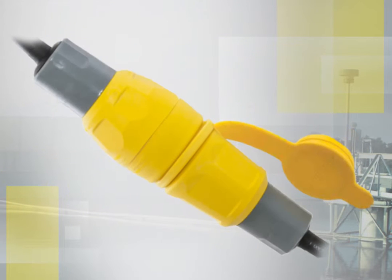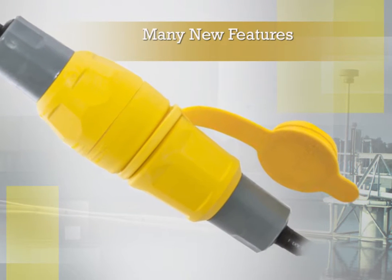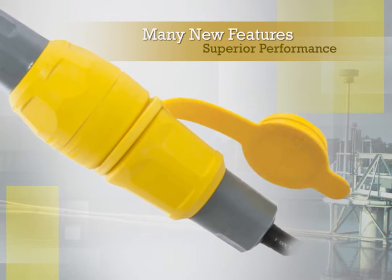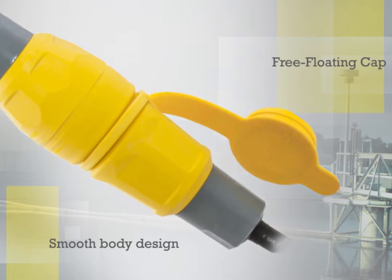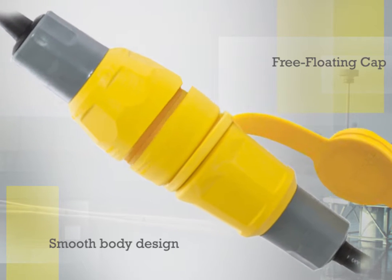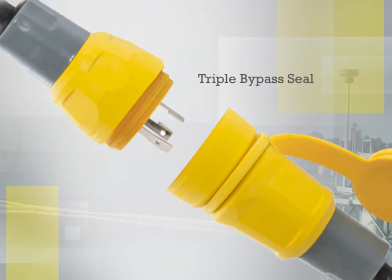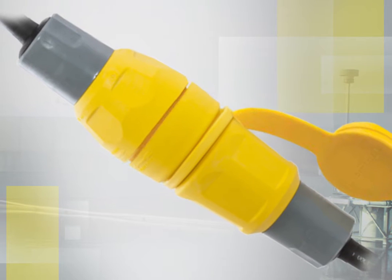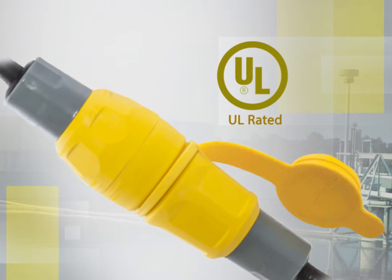Hubble has engineered many new features into the Watertight plugs and connectors that assure superior performance. The smooth body design and free-floating cap minimizes collection points for dirt or mold and simplifies the washdown process. The triple bypass seal keeps water away from electrical connections and works with existing installed devices. The Watertight line has in fact been UL witnessed when mated with competitive products, making it an industry first.